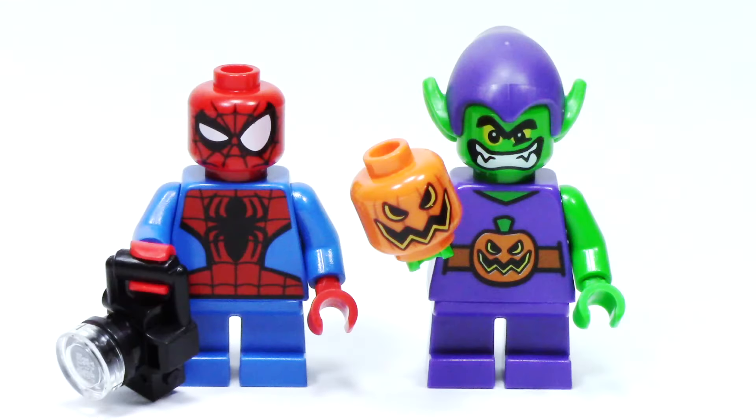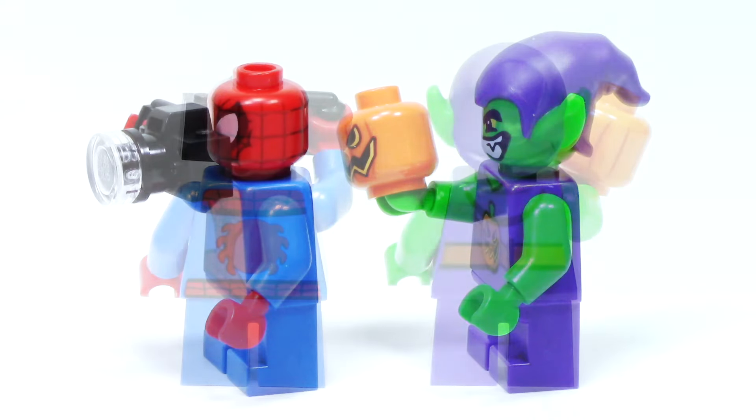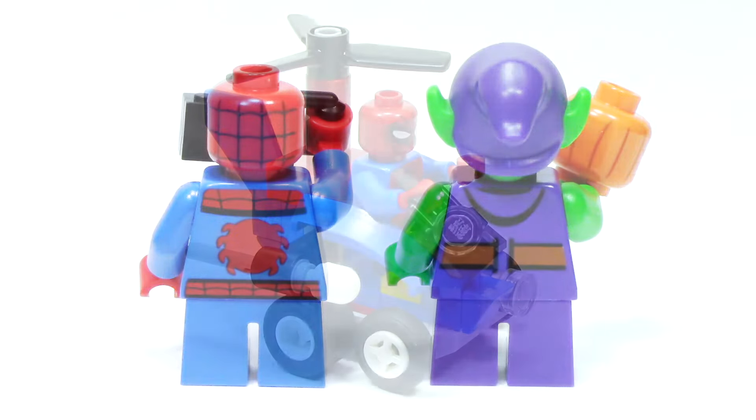Here we have our two minifigures, with Spider-Man on the left and Green Goblin on the right. They both feature short legs and a far simplified version of their torso prints. Both of these figures have some really fun face prints, but I especially love the one on Spider-Man. From the side, we can see their two accessories — Spider-Man has a camera, and Green Goblin has a pumpkin bomb, which has printing on the front and back. We also get a great look at the headpiece on Green Goblin, and from the back we can see a nice continuation of the print from the front.